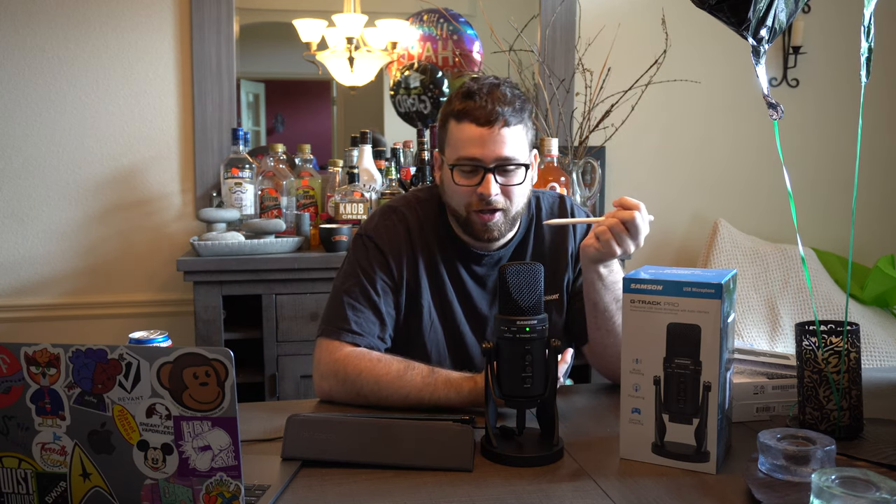So that was a quick overview of the Samson G-Track Pro Professional USB Microphone. I currently have it facing the other direction in figure eight mode, so we're hearing it from the rear. I went back and listened to the audio we recorded in Audacity and it sounded very crisp and beautiful. All the front settings were at the generic default positions, so there's still a lot of room to dial in exactly what you want.